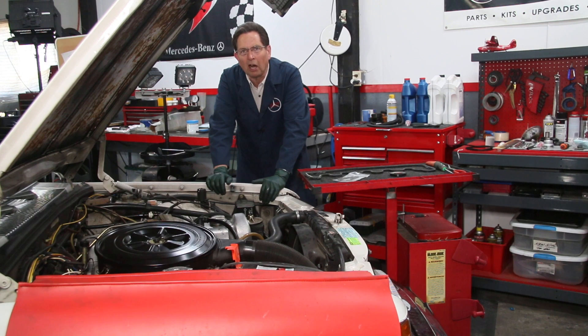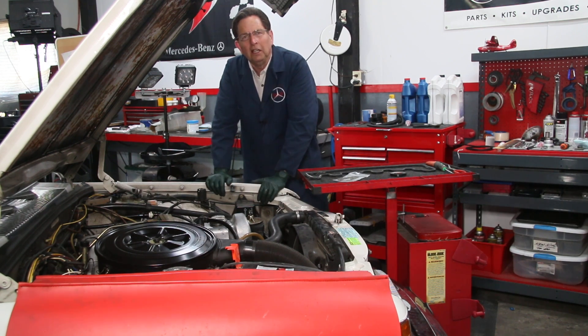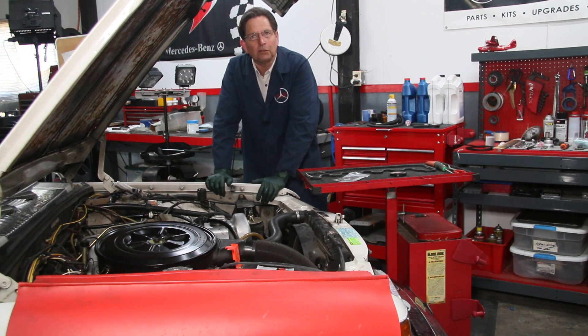There are three real common leak areas in these old four and five cylinder diesel engines. We've seen this so much over the years, and of all the kits we've sold, these three rank very high in all-time record sales because these are three very common leak areas with these old diesel engines.